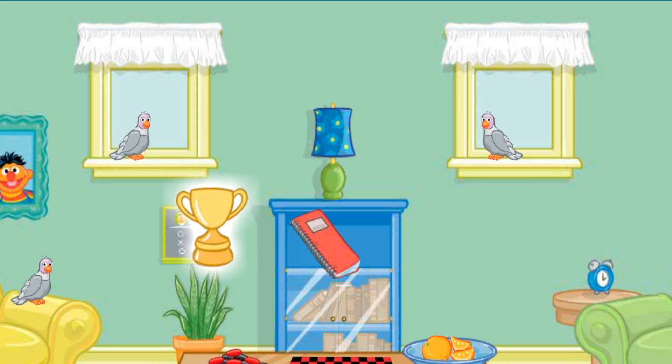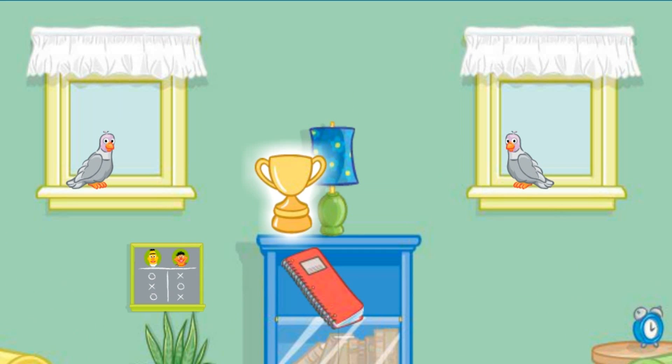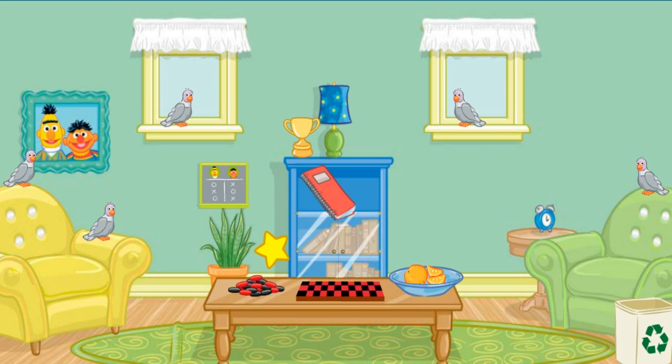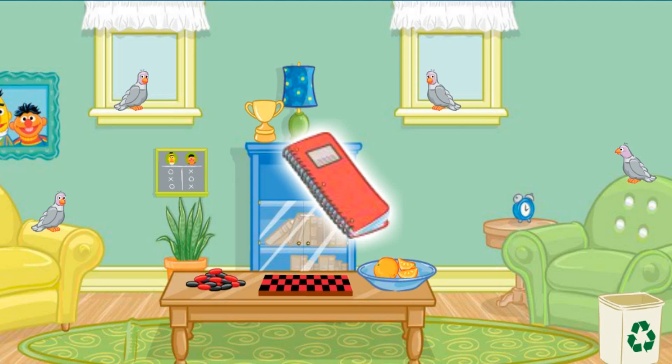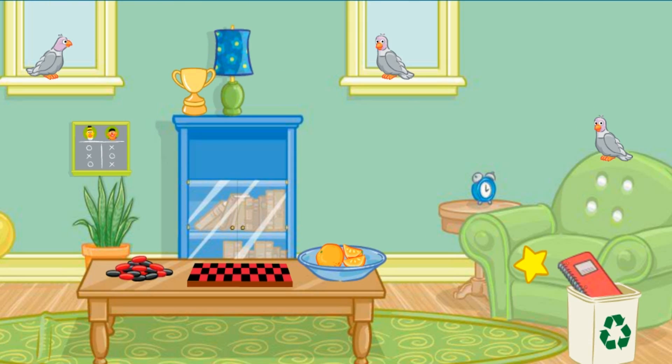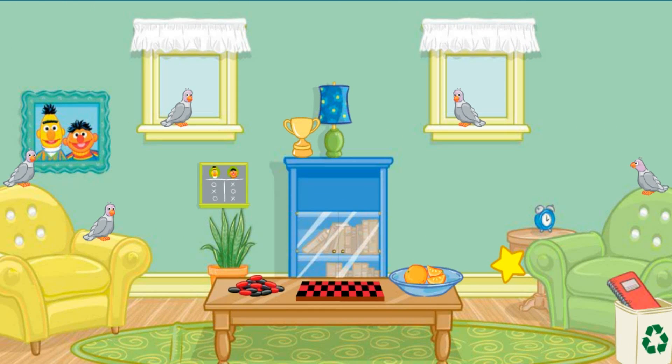Thank you. The room looks better already. Now let's find something else to put away. Let's see... Click on the trophy. Thanks. Now put that next to the lamp. That's right. Very good. Now let's find something else to put away. Let's see... Click on the notebook. Now put that in the recycling bin. Perfect. A tidy room makes me so happy. Thank you so much for your help. You can come over anytime.